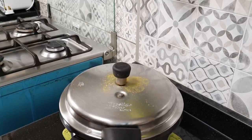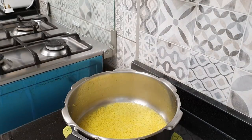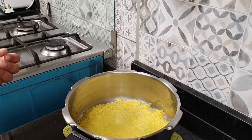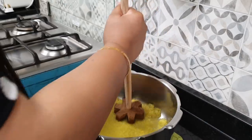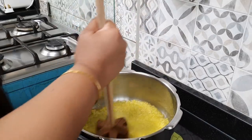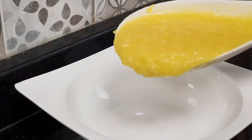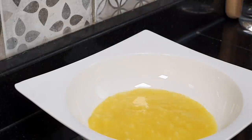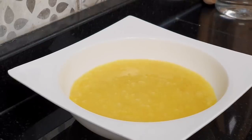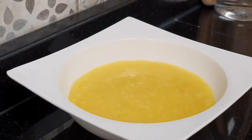The pressure cooker has cooled down — let us open and see our khichdi. Our khichdi is cooked. Let us now mash it so that it can be easily swallowed by your baby. We are going to mash it properly. The khichdi has been mashed completely. Now let us take it out in a serving bowl. Our simple, easy to cook, and delicious moog dal khichdi is ready to be fed to your baby.